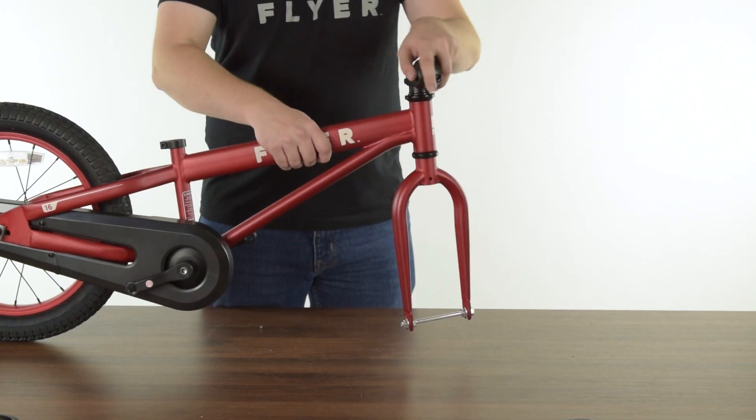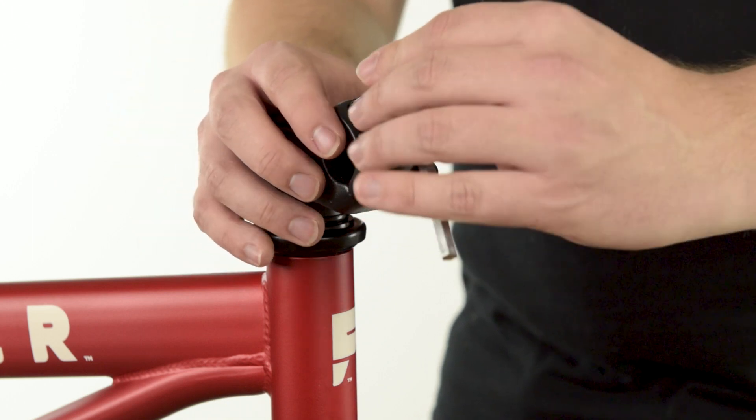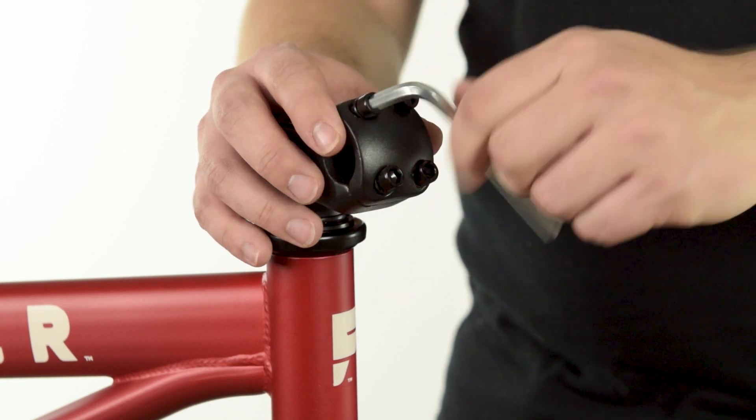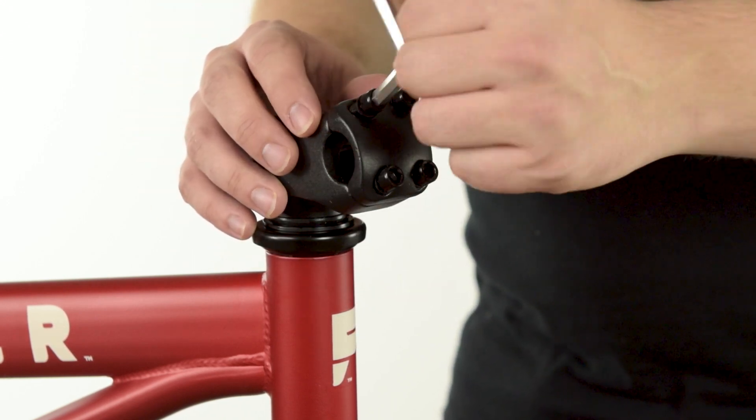Make sure the stem is facing forward. Note, you might need to turn the fork around. To install the handlebars, start by using the provided 6mm Allen wrench to loosen the four bolts and remove the stem faceplate.